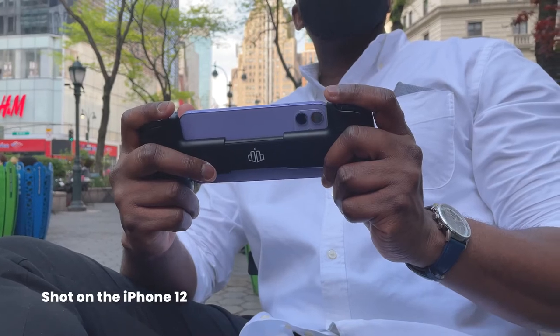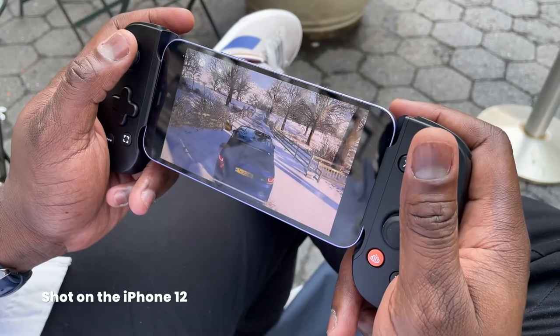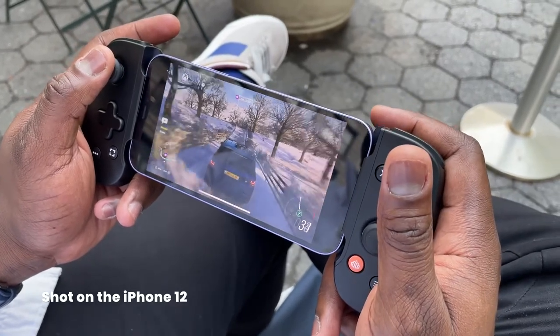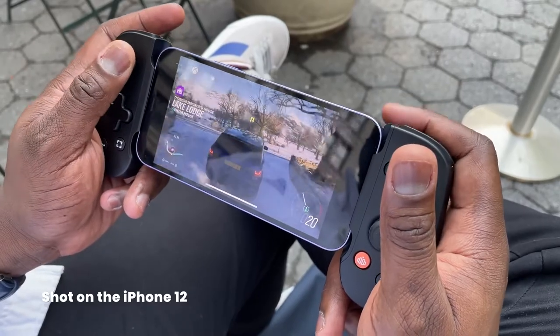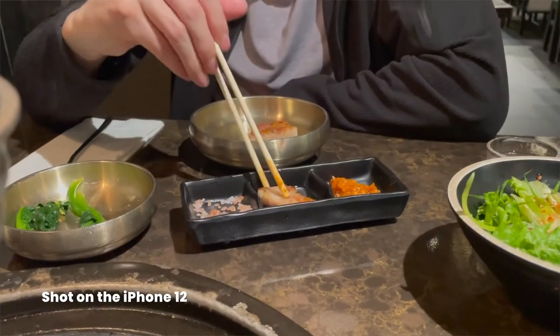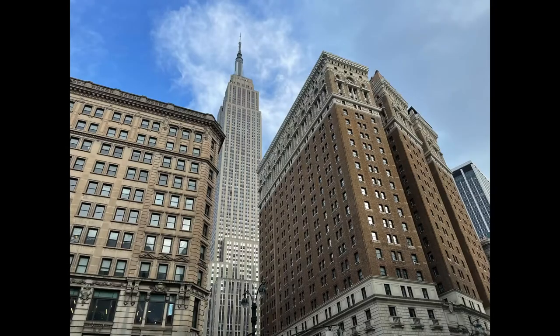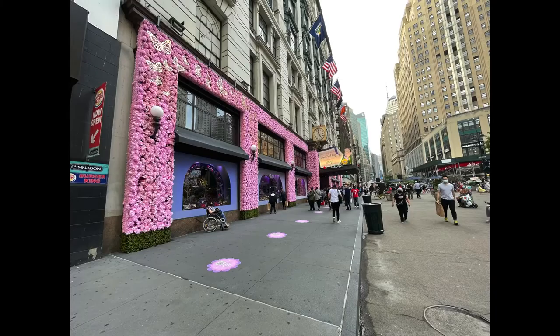Even though this is not my main Apple device — I tend to use the 12 Pro Max — the 12 feels just the same. The camera feels the same, recording video and capturing content is really good. The photos are vibrant, rich, and solid. You can see me posing right there — it's a good experience.